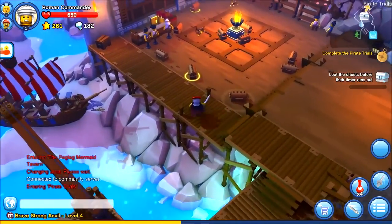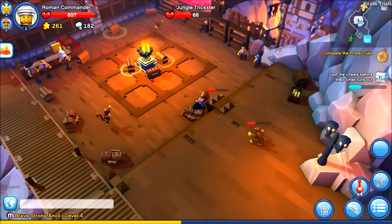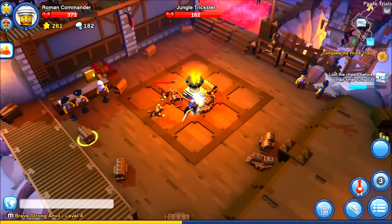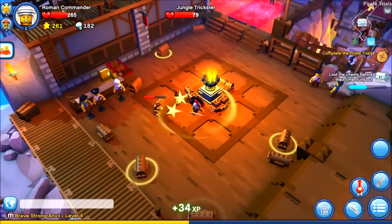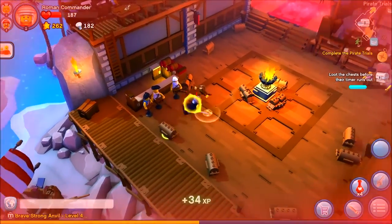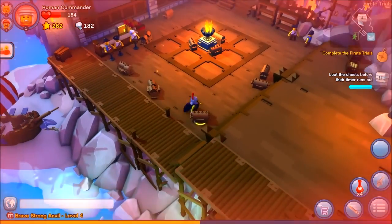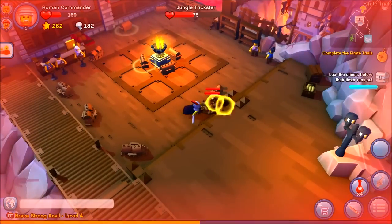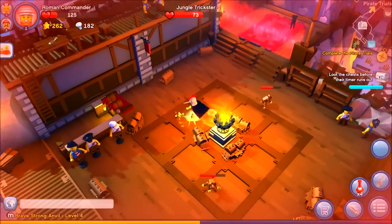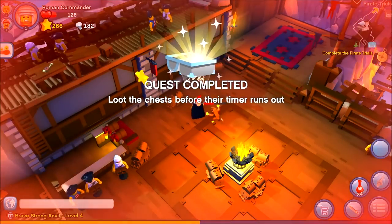We've got to loot the chest before the timer runs out. I like the idea of blending physical minifigures with virtual ones, in the same way that Skylanders or Disney Infinity blend the two together. It just adds a bit more tangible reward to the game, and I think it's a good idea for getting more kids into the game as well.